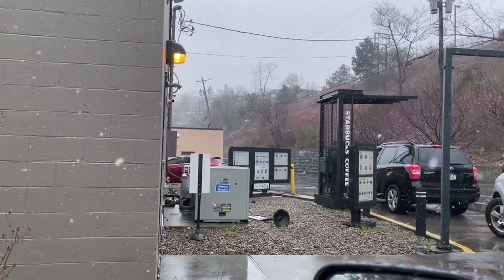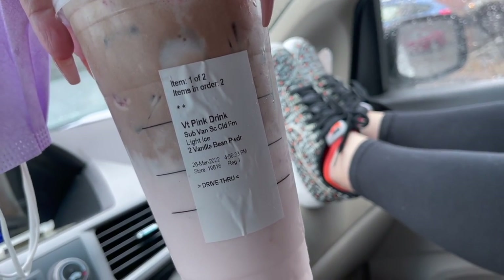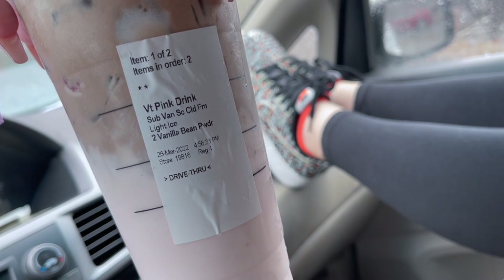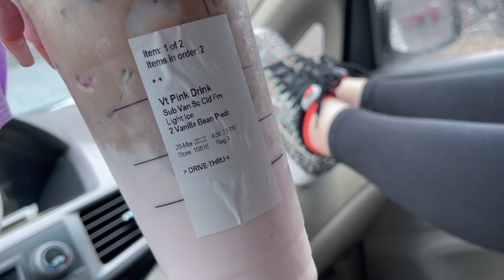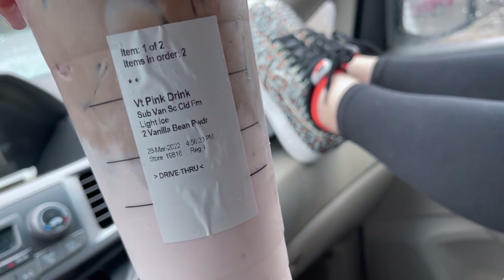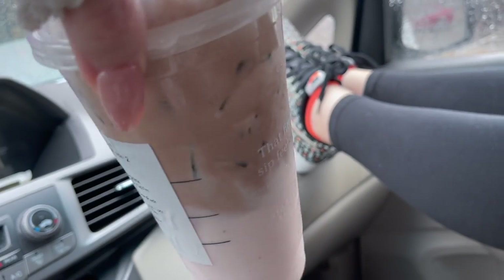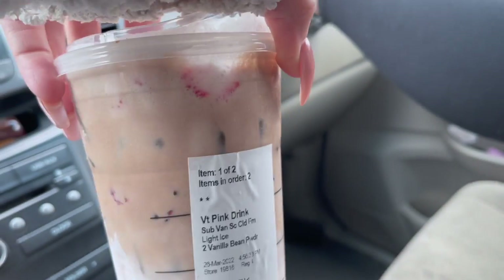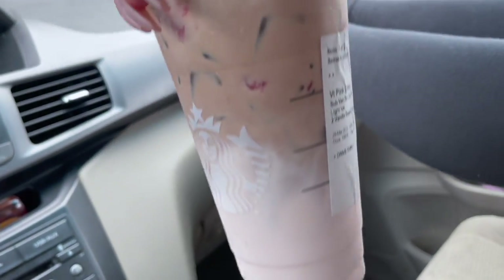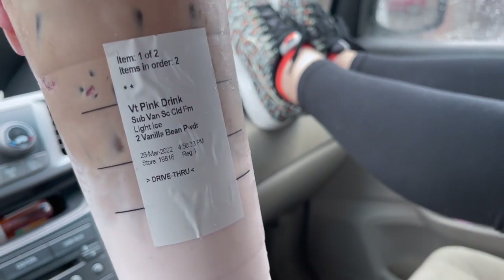I saw this in my Starbucks Facebook group where they share secret menu recipes. Here's Alea's first impression — she looks so cute with her glasses! It tastes so good. The order subs coconut milk for sweet cream, and then gets mocha sweet cream cold foam on top. It genuinely tastes like a chocolate-covered strawberry, and there are actual strawberries in the drink.